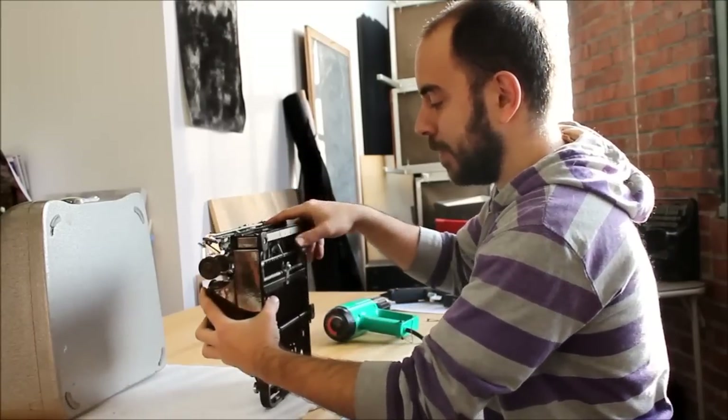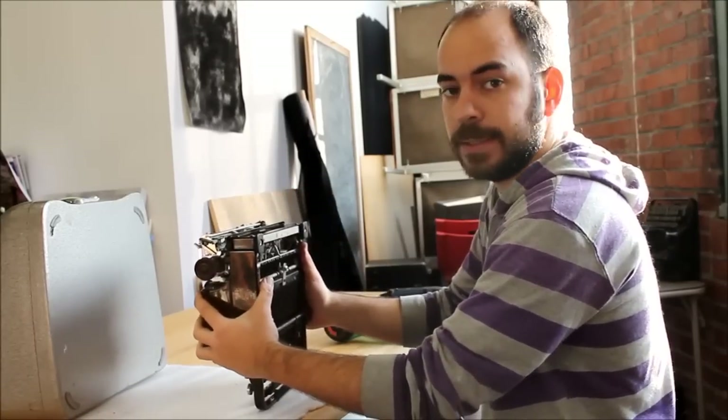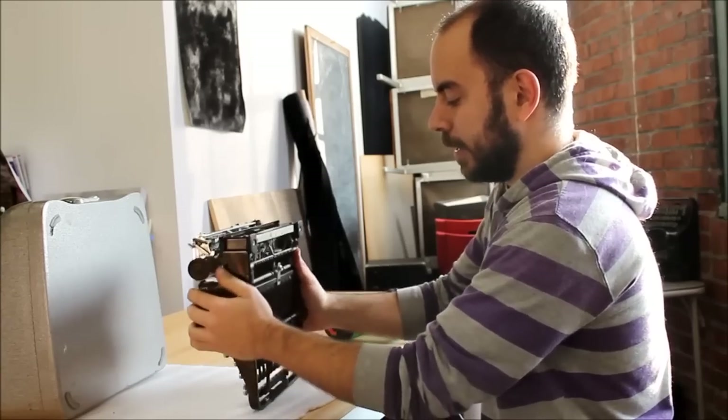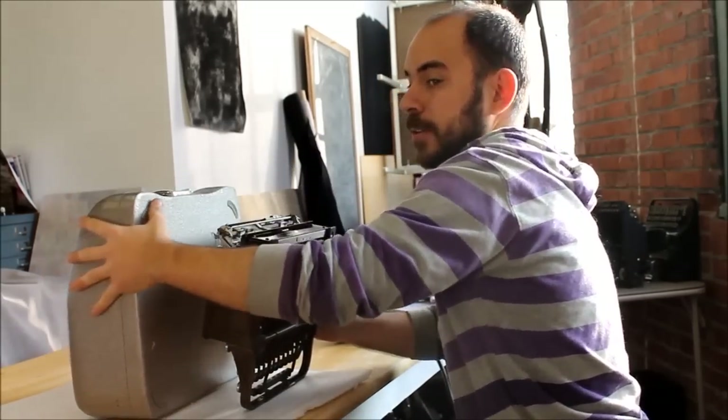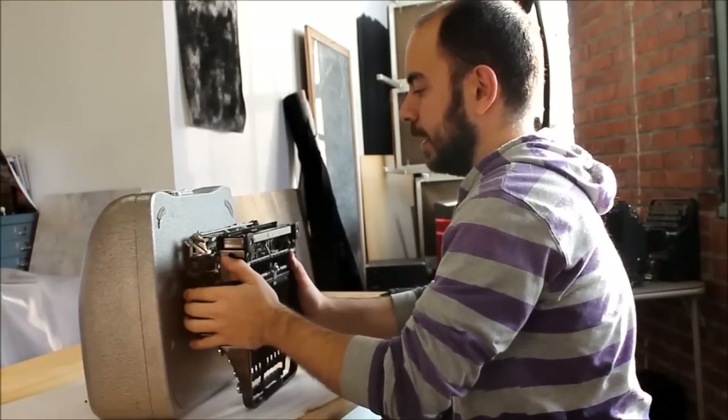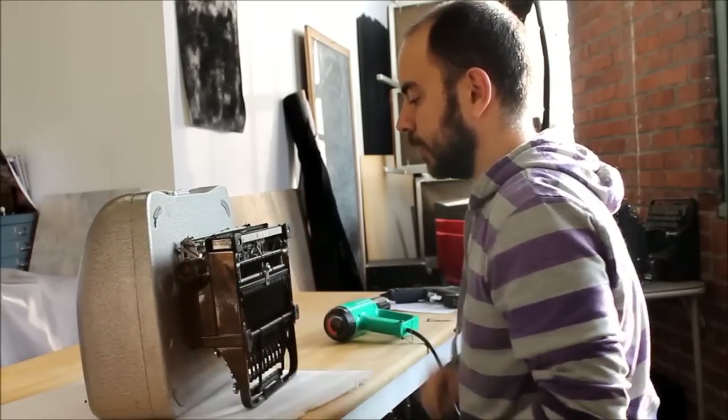For the rest of the installation, you're going to need to prop the typewriter up on its back like this. What I usually do is prop it up and then grab some heavy object like a box — or this is actually another typewriter case — and just rest it like that.